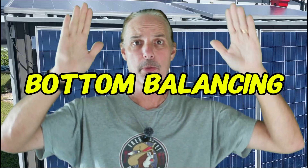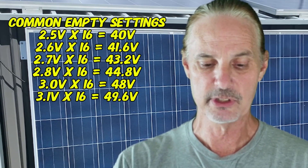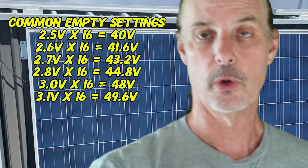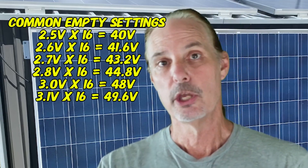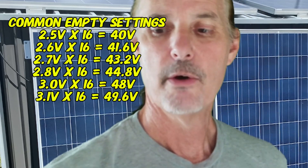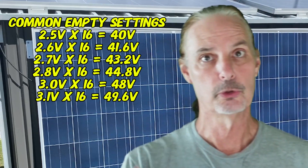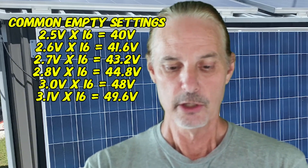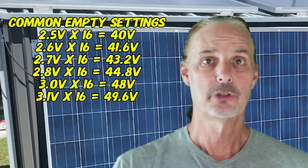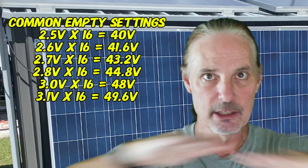Bottom balancing is when you bring all cells down to what would be considered an empty battery, commonly referred to as 2.5 volts. At 2.5 volts times 16 cells, you end up with 40 volts. It's very uncommon that someone is going to discharge a battery all the way down to 40 volts — usually you pick a voltage somewhere in the range of 44 or 45. I personally use 47 volts, which is 2.93 volts per cell, and you bring the battery down and zero it out there.